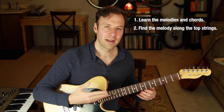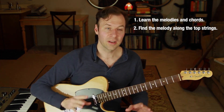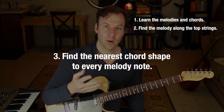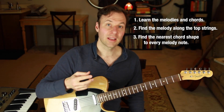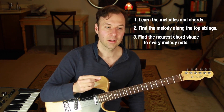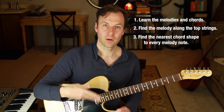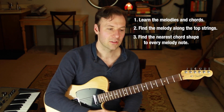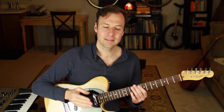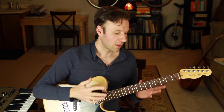Then work out chord shapes under that, and switch string sets later for the easiest way to play it. Step three is the actual hard part: we want to find the closest chord voicing for every single note of the melody — the appropriate chord needed during that part of the song. The chord shapes we find will often be inversions, meaning the root is not the lowest note. We want to fill in the notes of the chord below the melody.